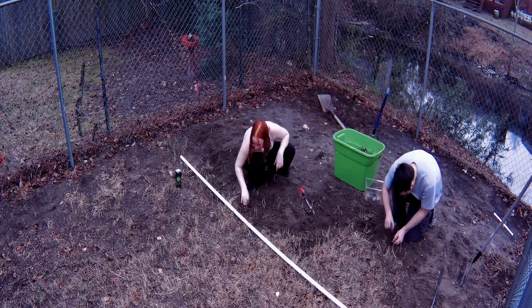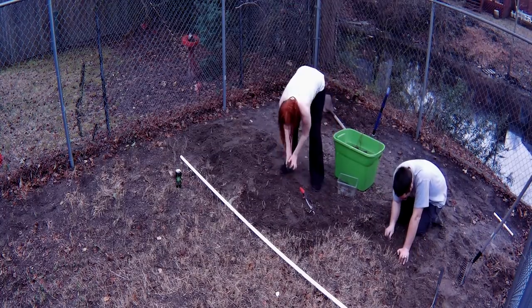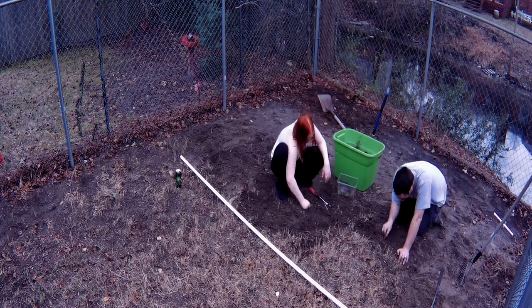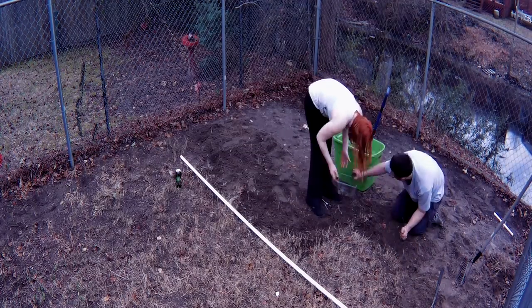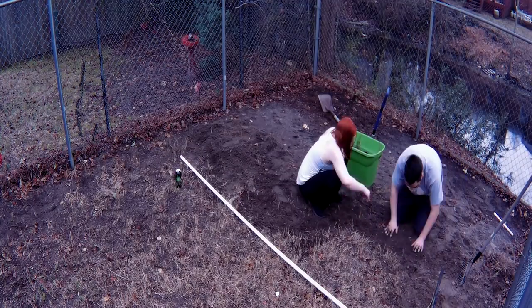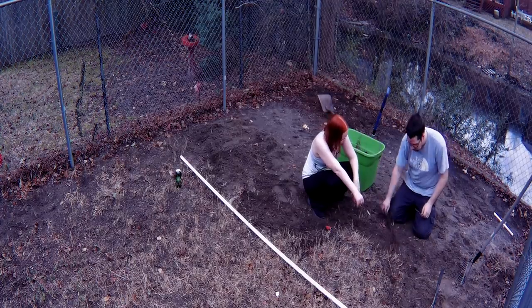Now that the ecosphere is made, all we have to do is wait and see how it does. Hopefully after we sealed it up, it continues to do well. One of the other projects we're currently working on is taking a huge section of our backyard, tearing up the existing grass, and preparing it to grow a ton of moss. We're really excited to show you guys a video when that project is done.